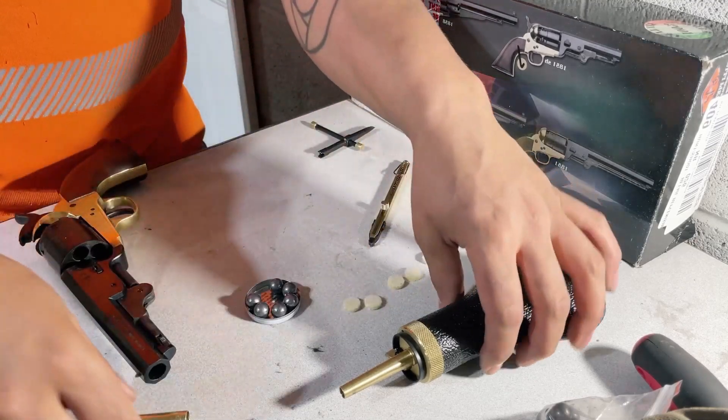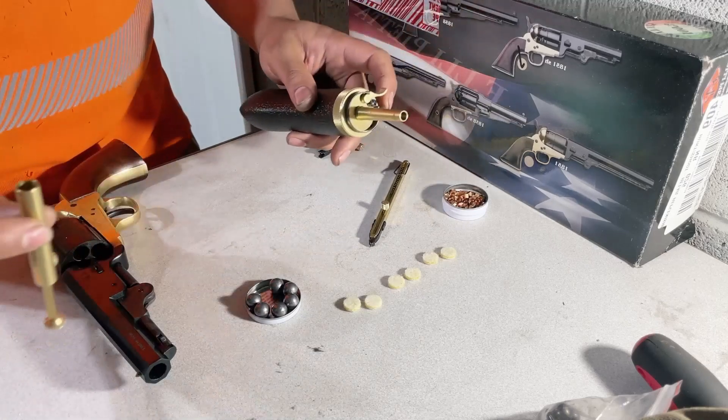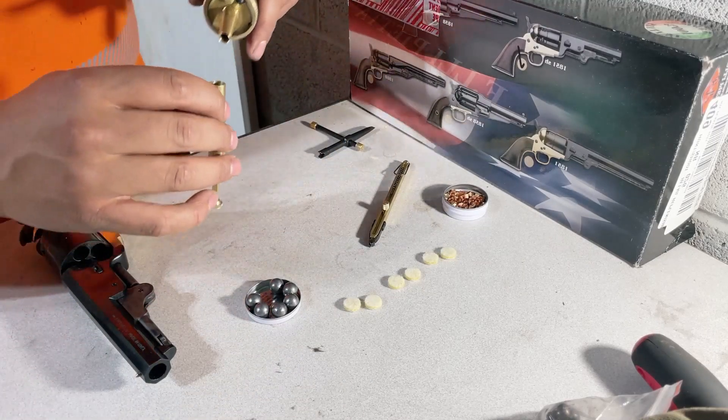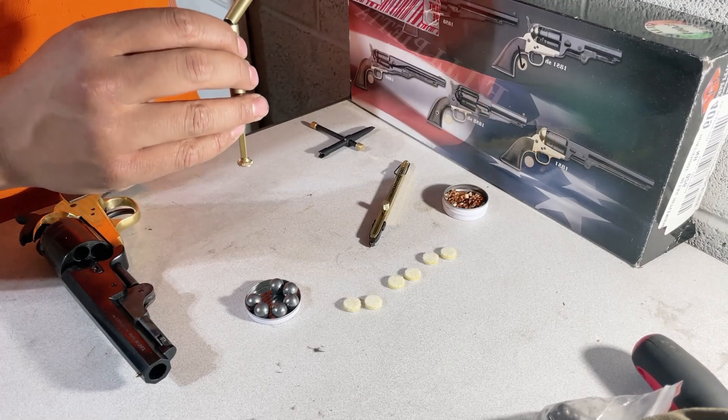Any hardcore black powder enthusiasts are going to hate the way I'm doing all of this. Before you leave me some hate, let me know what I can do to improve and make it easier for myself.